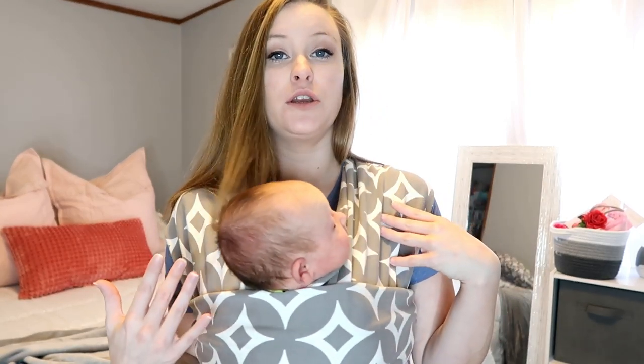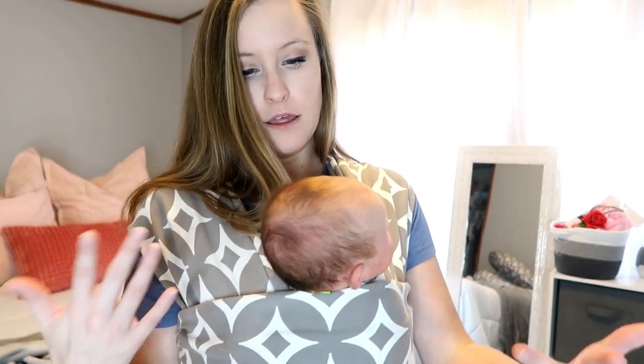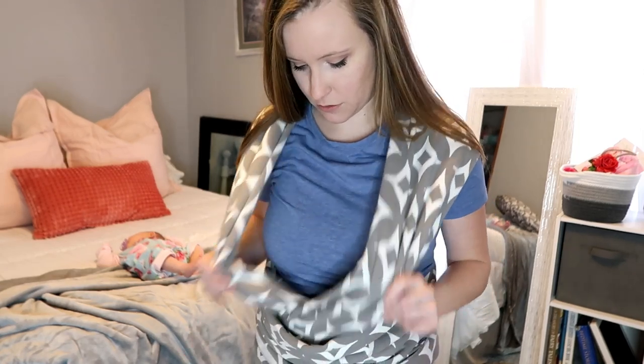Now that I've shown you the newborn position, I'm going to show you how to nurse in the wrap as well. I'll go ahead and take her out. If you want to nurse in your wrap, you would put it on just as if you were going to wear the baby in the newborn position, then just loosen things up a little so the baby has room. Whatever side you want to nurse your baby on is going to be the side that's on top.